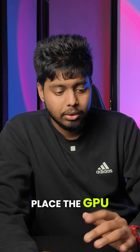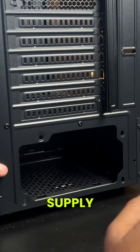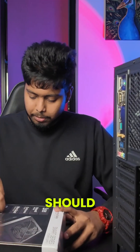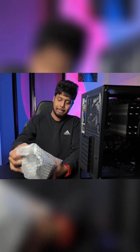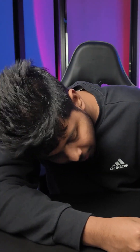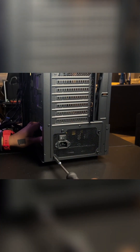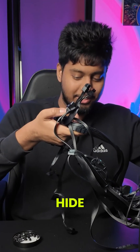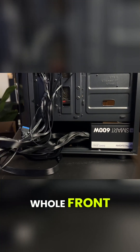Before we place the GPU, I'm going to install the power supply. I have a 600 watt power supply for this setup — I think that should be enough. I can just show you how many cables we need to hide from the whole front side.